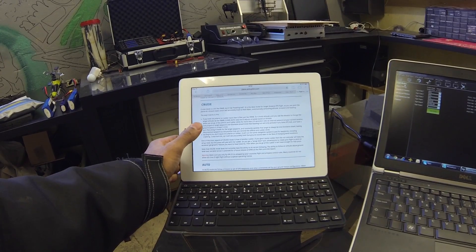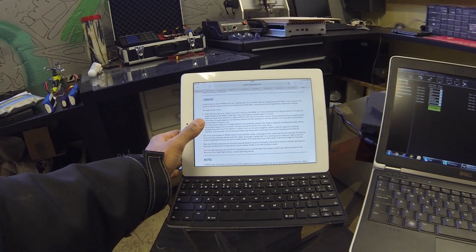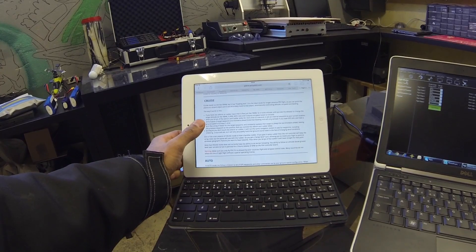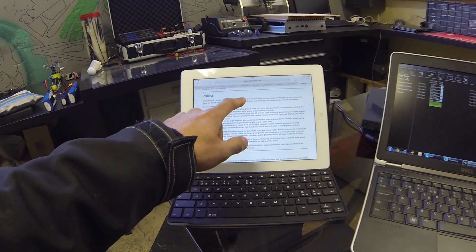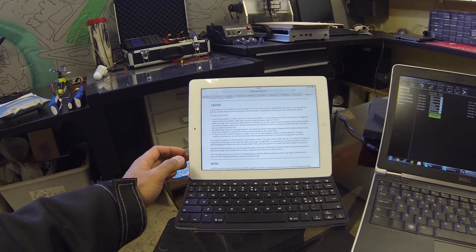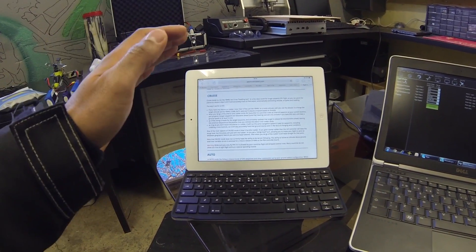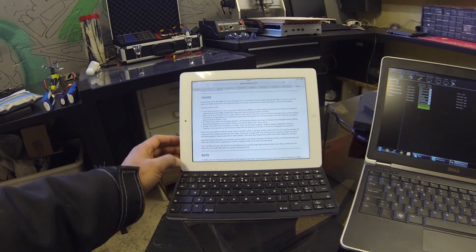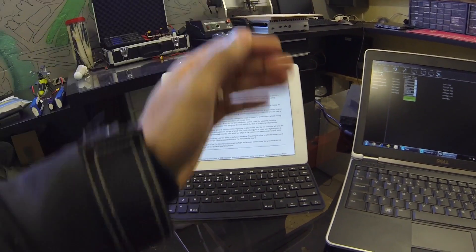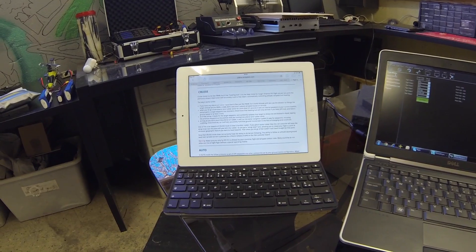This mode will be very much like stabilize but it'll also maintain altitude and will also have heading lock as well. So you're flying your plane at a certain height, you've got it pointing towards somewhere where you want to go, you flip it into cruise and it's going to go there for you and you don't have to touch anything.